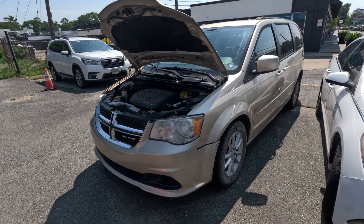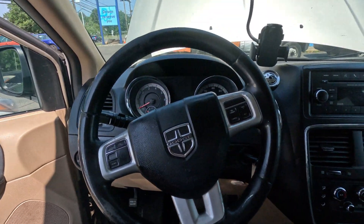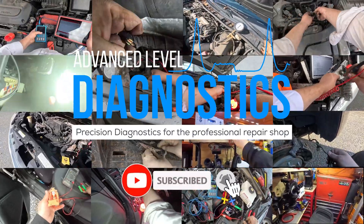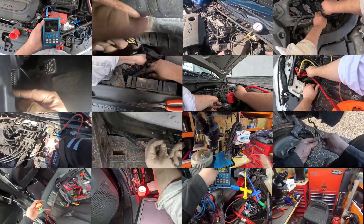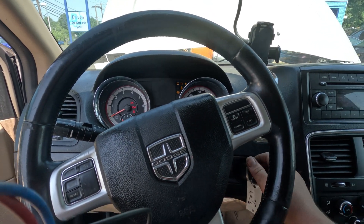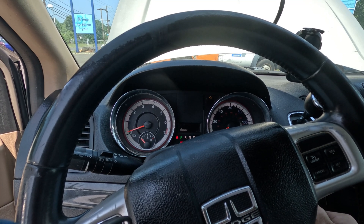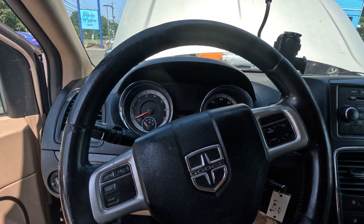I have here a 2013 Dodge Grand Caravan. Just from listening to it, I know that this car has a dead cylinder — I can hear it, it's very clear. I'm going to do a clear flood crank. I'm going to turn the key to the on position, put my foot on the accelerator pedal all the way down, and crank. It's clearly missing a cylinder.